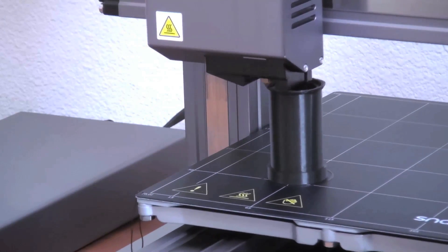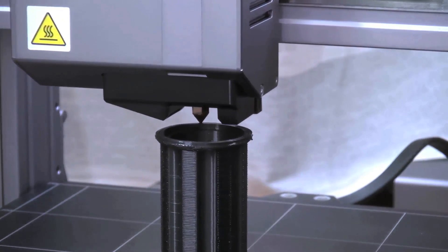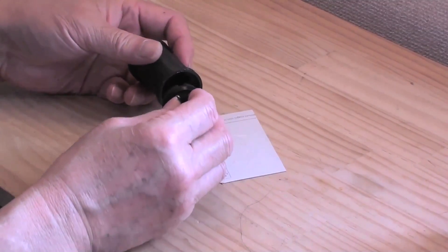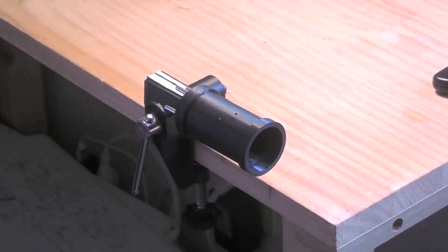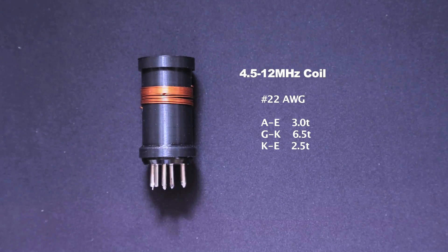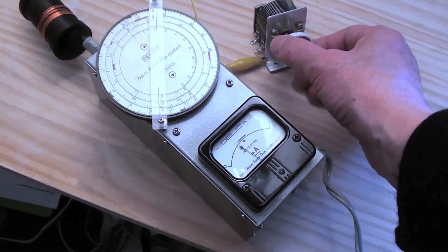Nowadays it's not easy to get a plug-in coil form at a reasonable price, so I'm going to make it by using a 3D printer.